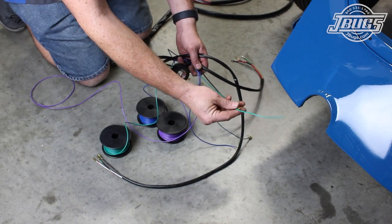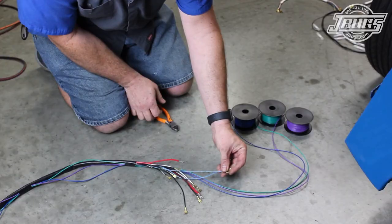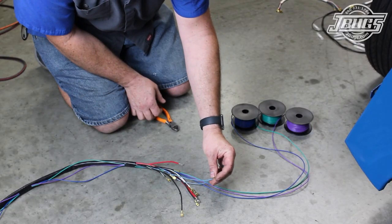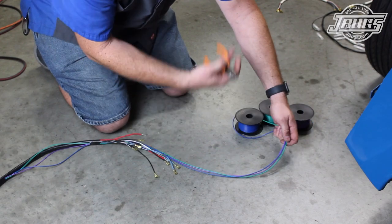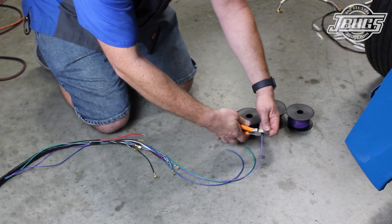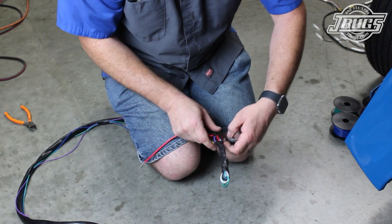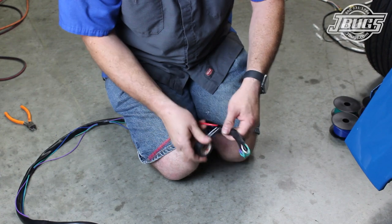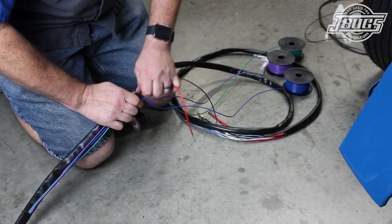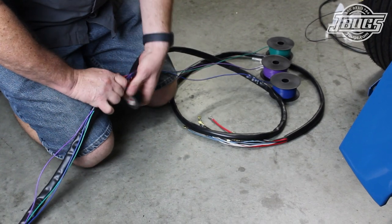With three different spools of colored wire, we start at the rear of the harness and tape the wires to our main harness, leaving extra lengths of wire at the front and the rear that we can trim to length later. We bundle up the front portion of the harness and tape all the wires together, leaving one thick wire loose. Then the wires at the split in the middle of the harness are taped up as well to streamline the harness as much as possible.